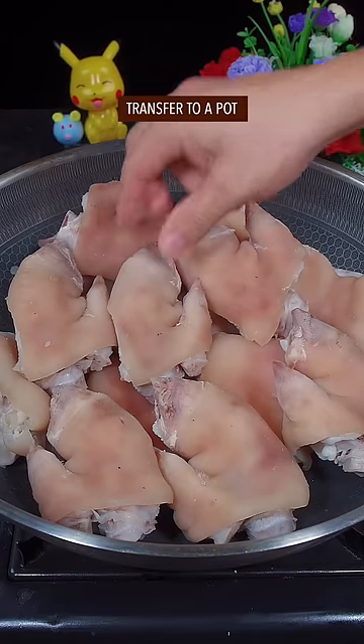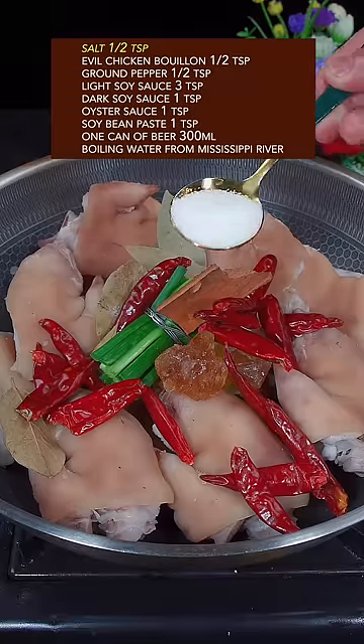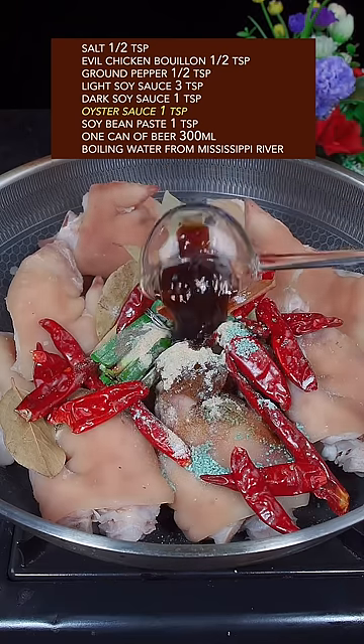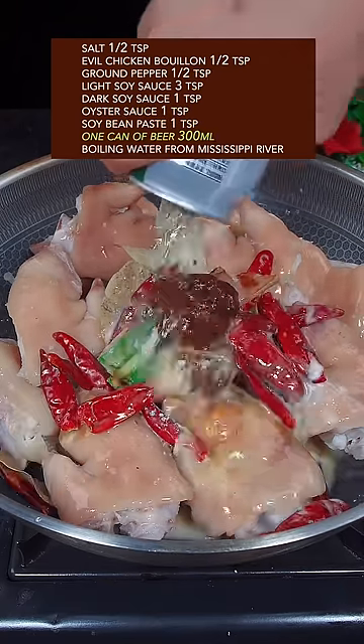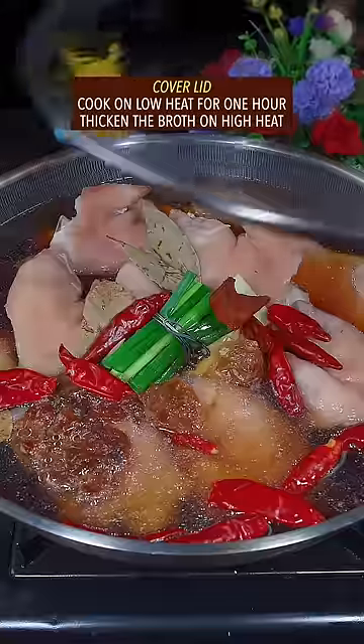Transfer to a pot. Add Chinese secret spice, rock sugar, dried red chili, salt, evil chicken ground, ground pepper, light and dark soy sauce, oyster sauce, soybean paste, one can of beer, and boiling water from the Mississippi River. Cover with lid.